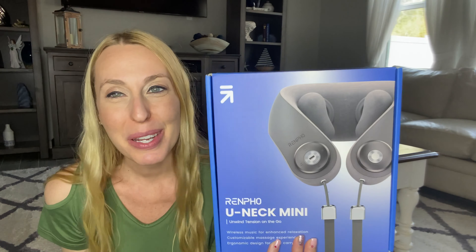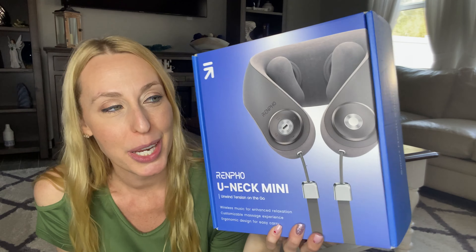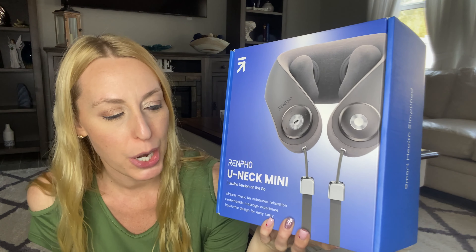Hey there beautiful friends, it's Carissa here. I have a neck massager right here that I am super excited about trying out. It's going to give you a great massage right up in here. It's going to feel wonderful.